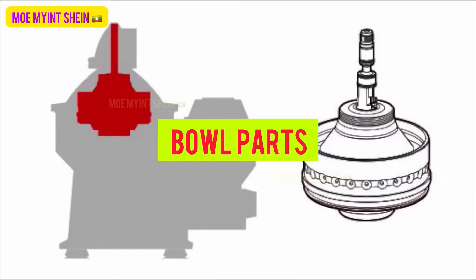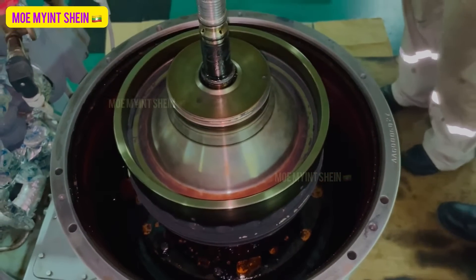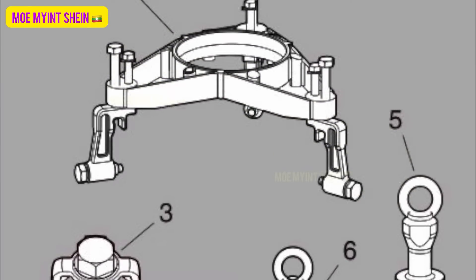Let's dismantle the bowl parts of the separator. Collect the special tools for bowl parts dismantling.